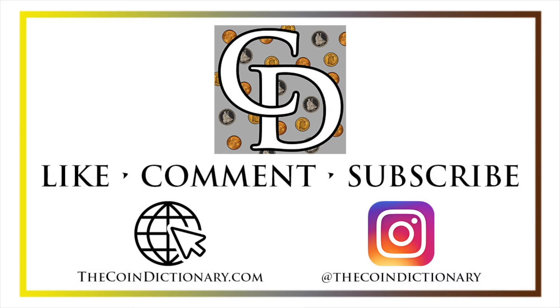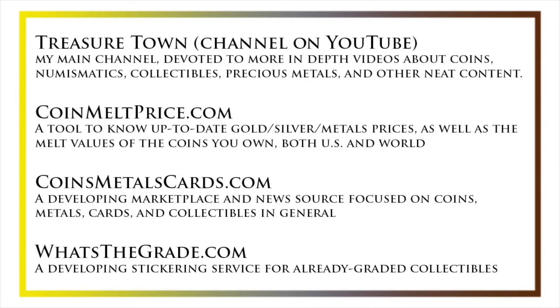And on Instagram at thecoindictionary. I'd also like to draw your attention to some other helpful coin resources, such as my other YouTube channel, Treasure Town, which does more in-depth videos about coins and collectibles. As well as coinmeltprice.com, which shows up-to-date precious metals pricing and the melt values of coins you own. Coinsmetalscards.com, which will be both a marketplace and news source for coins, metals, and cards. As well as whatsthegrade.com, which will develop into a stickering service for already-graded collectibles. Have a great day, and I hope to see you on some of our other videos.